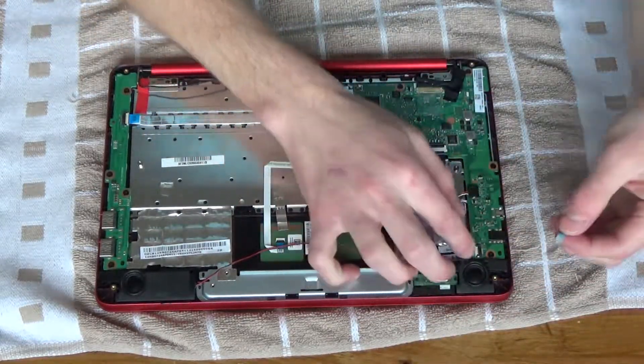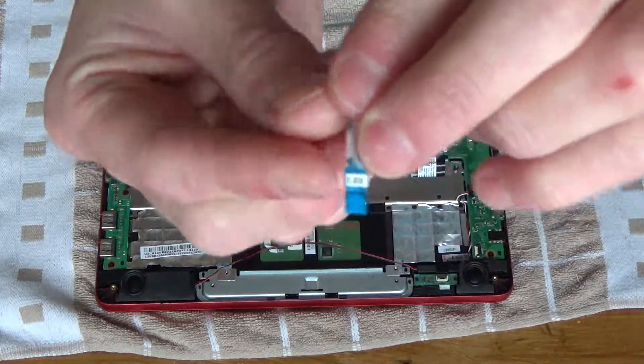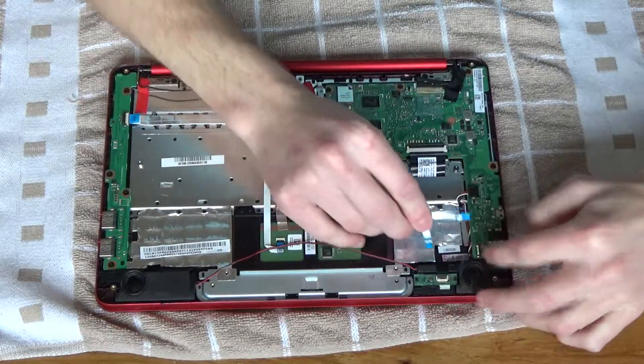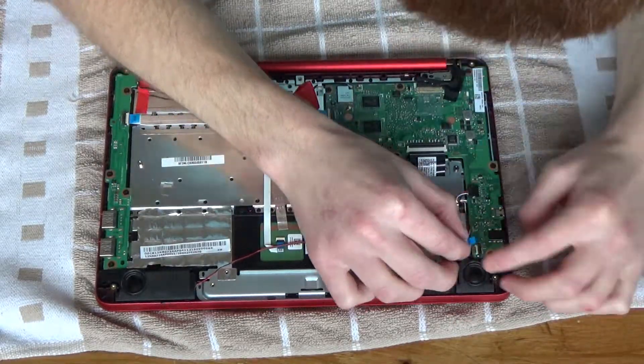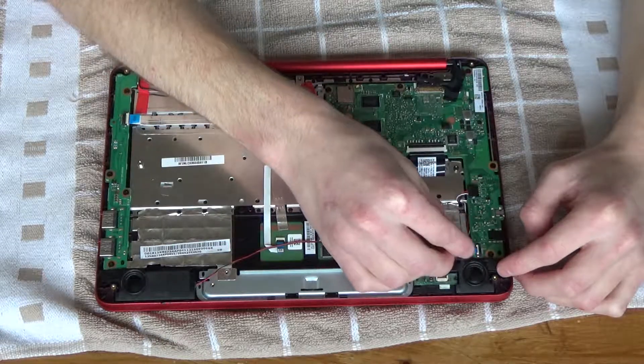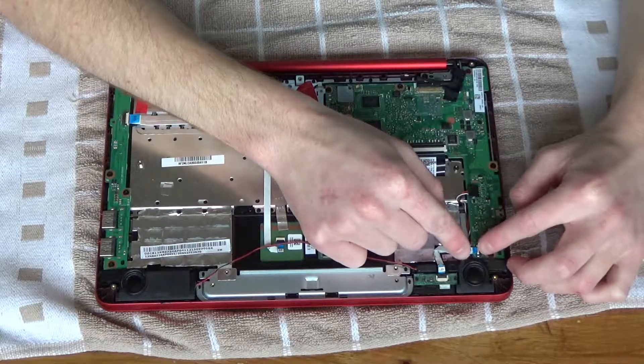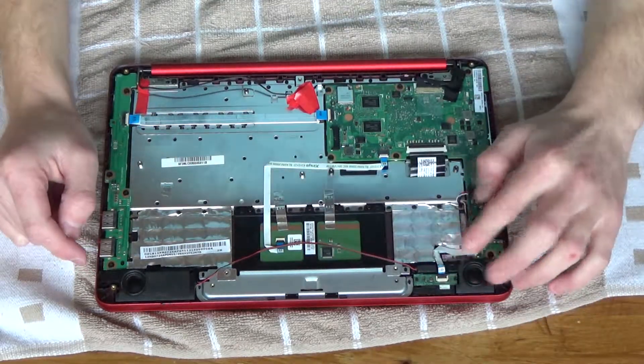Now I can put this little ribbon cable back in the LED bit, which is this one. I don't know if you can read it on there but that says LED. The LED bit went in there — make sure that's in — and then the MB, which is probably motherboard, meaning the motherboard connector goes like that and that went under the battery.